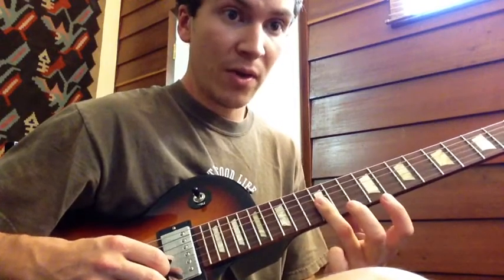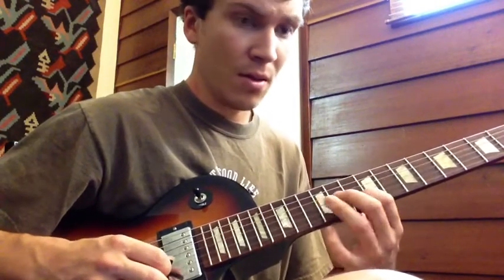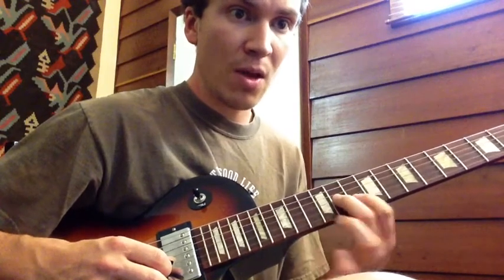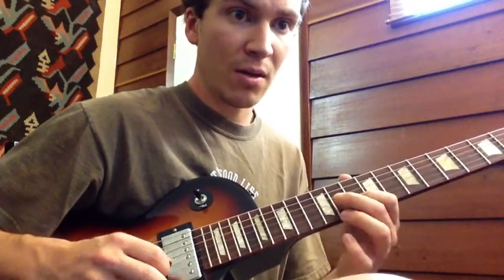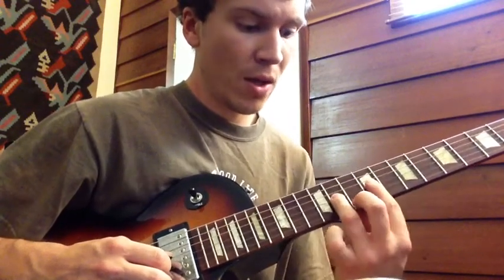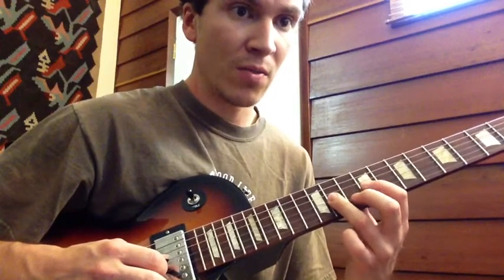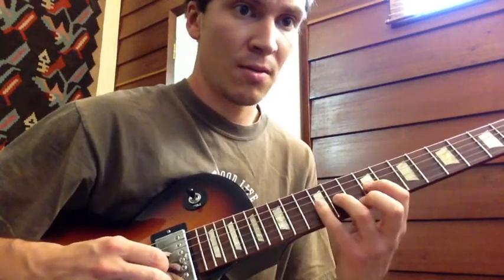Then I use my third finger across just the B and the G string on the 12th fret. Then kind of making an F shape right here with index finger and middle finger — 10th fret and 11th fret. Then coming to the 3rd finger 11th fret, 1st finger on the 9th fret, doing some hammer-ons and pull-offs, pinky.